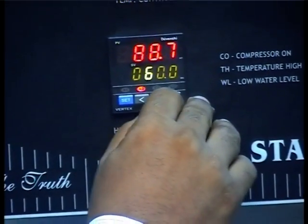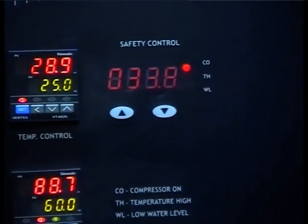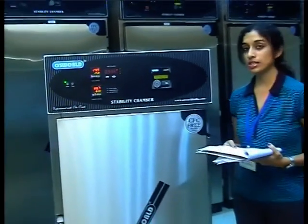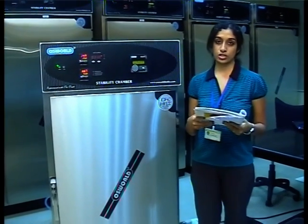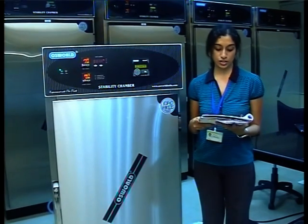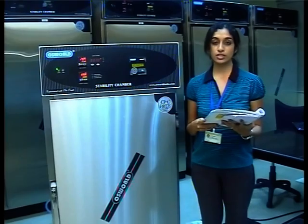Set the safety controller to 29 degrees Celsius. Once started, allow the equipment to stabilize, which may take an hour or more. Observe that the temperature will drop from its present value, which is again close to room temperature, to the set value of 25 degrees Celsius.